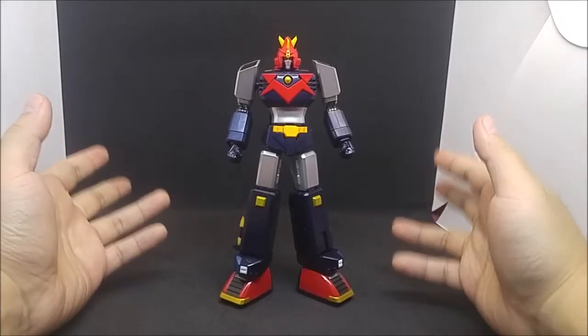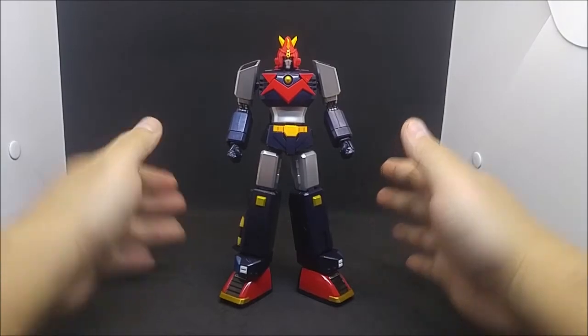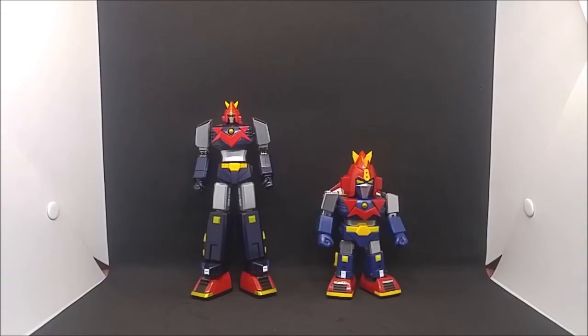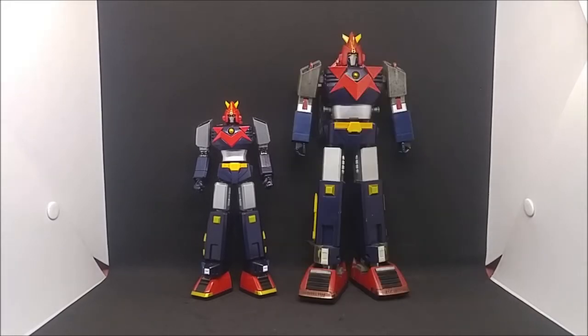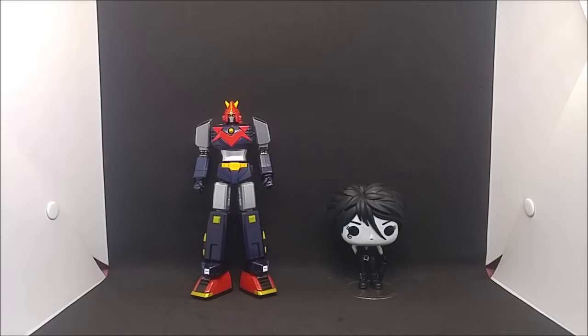And that is it for articulation. Now let's see how he measures up. For size comparisons: here's the GX-79 Soul of Chogokin Voltus 5 Full Action with the Action Toys Mini Deformed Voltus 5, Action Toys Mini Action Voltus 5, GX-31 Soul of Chogokin Voltus 5, Takara Tomy's Transformers Masterpiece Tracks, and with Funko Pop Death of the Endless. Let's move on to final thoughts.